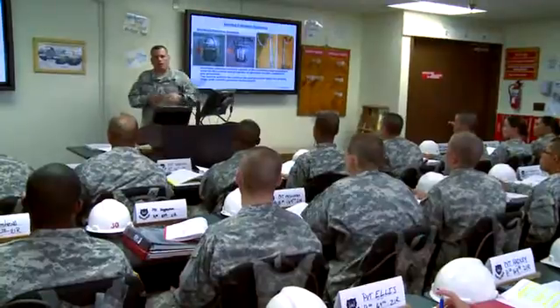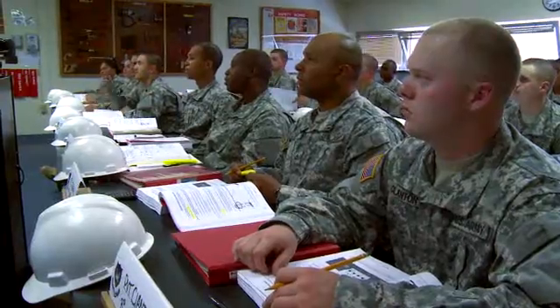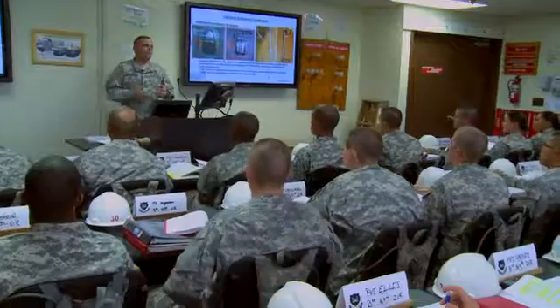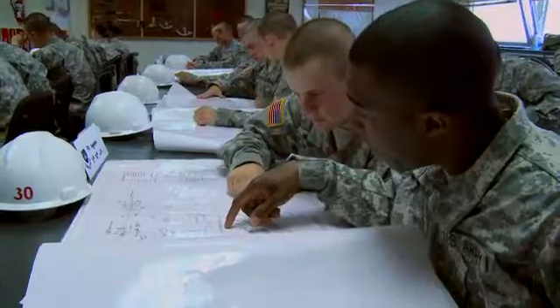For this MOS, the Army will train you in all the interior electrical systems that carry up to 600 volts. Training that will begin with an overview of electrical theories and power formulas, plus the study of construction drawings.